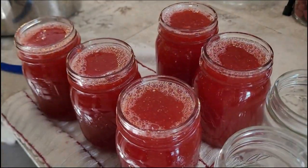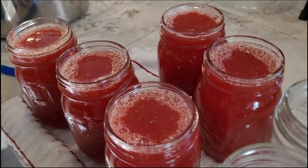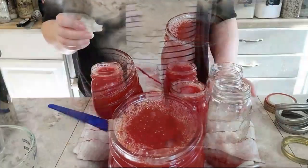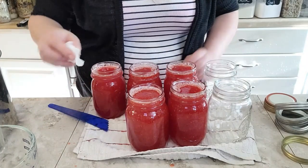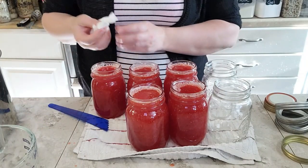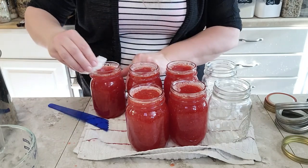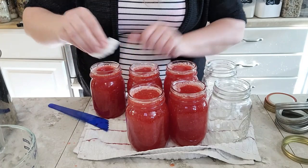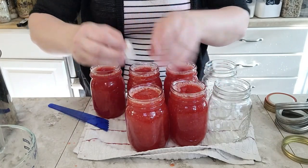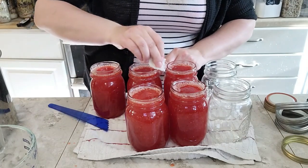I actually only got five pints out of this. I have a little bit left in my pot, but it's not enough to fill another jar, so we'll probably just use that for a taste test. I've got a damp paper towel — just water, no vinegar this time, because there's nothing in here that would have any kind of oils or fat. We're just cleaning off the rim of the jar to make sure there's nothing that's going to interfere with the seal.